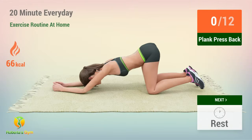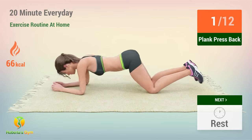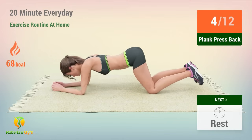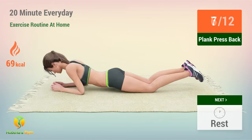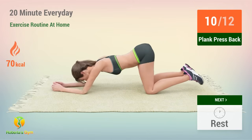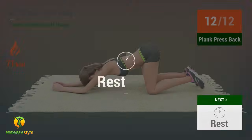Up next, plank press back. In 5, 4, 3, 2, 1, go! 1, 2, 3, 4, 5, 6, 7, 8, 9, 10, 11, 12. Rest time!